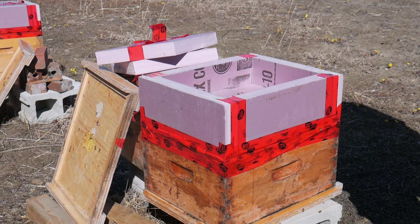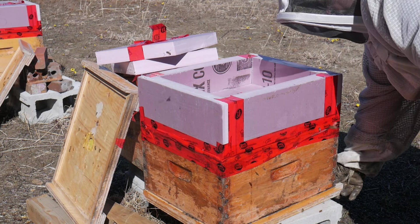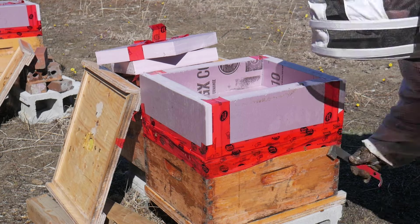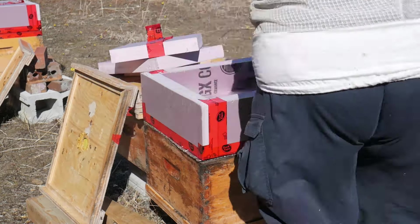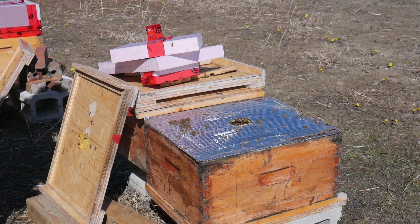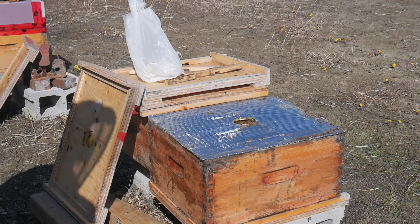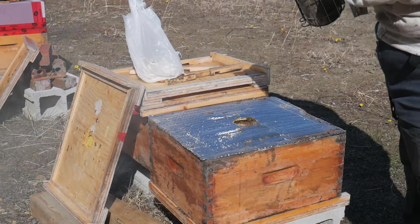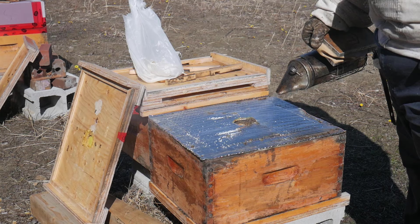So let's remove the foam top. Oh, I forgot to light this smoker — I'll be right back in a few minutes. All right, sorry for that. Now I have smoke. Let's have a look.